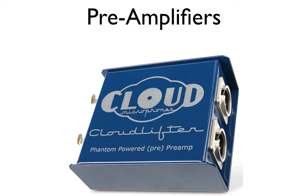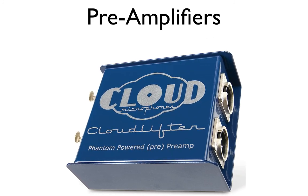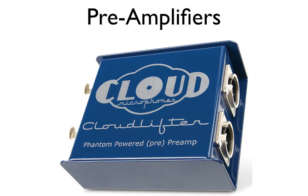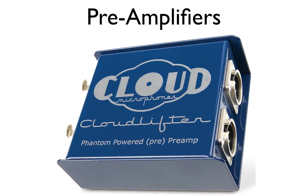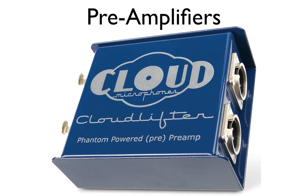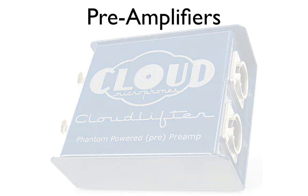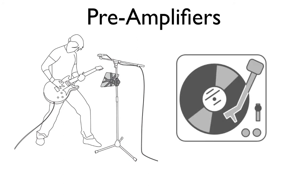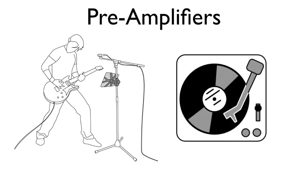The first thing we're going to do is review what a preamp is and what it does. A preamp takes an electric current from a transducer and increases its voltage to a higher level. A transducer could be anything such as an audio device like a microphone, guitar pickup, or even a stereo turntable.